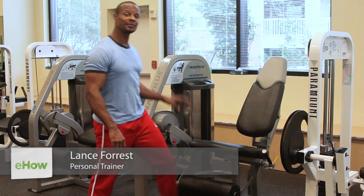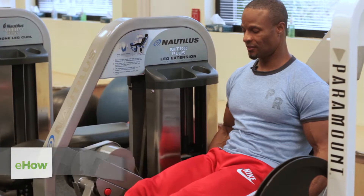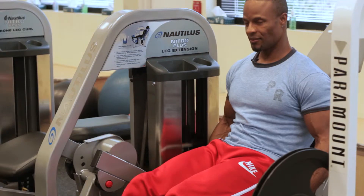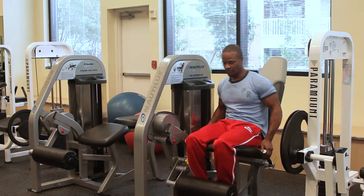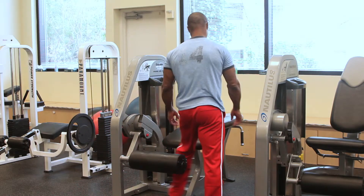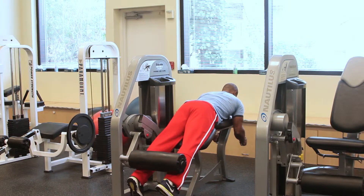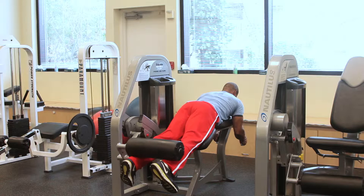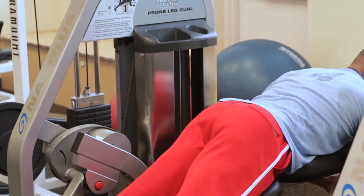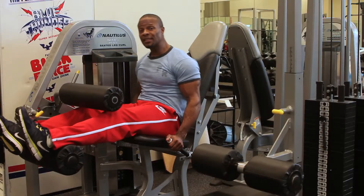The first machine we have is leg extensions. The next leg machine we have is the prone leg curls. Then we have the seated leg curls.